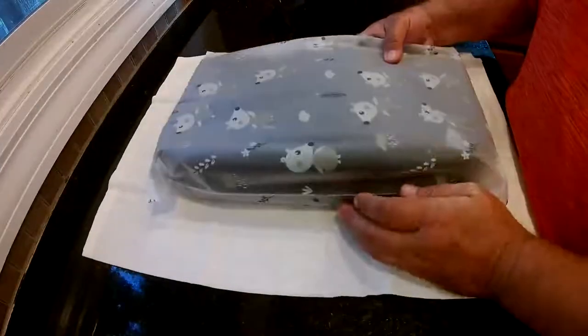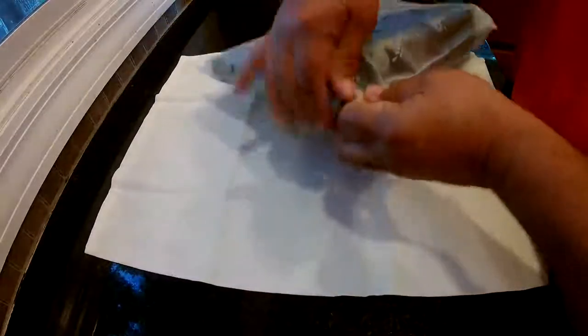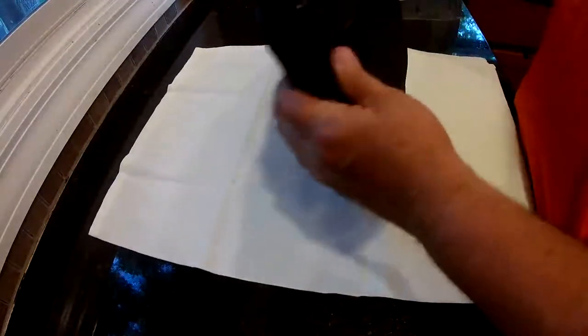This is the 1.2 baby stroller organizer. It comes with a cup holder and a place to put the cup. It's about 13 inches long, about five inches wide, and about seven inches tall. It does have a back zipper, and it's waterproof — all vinyl on the inside.